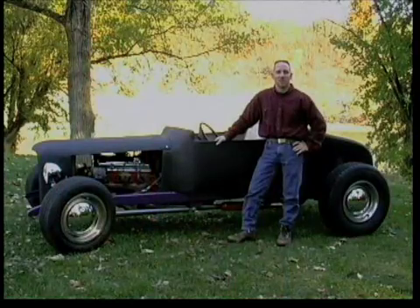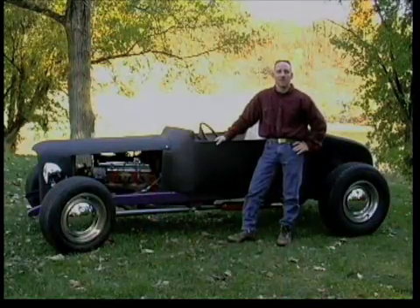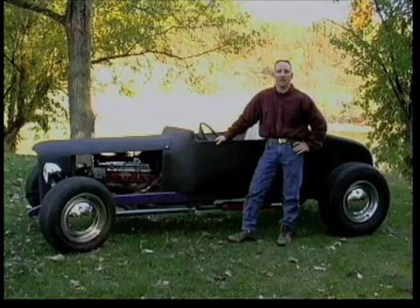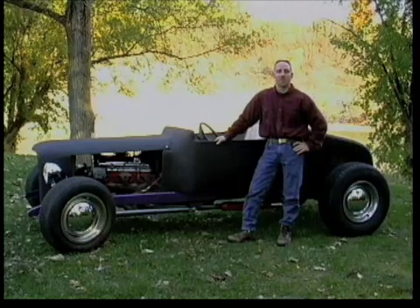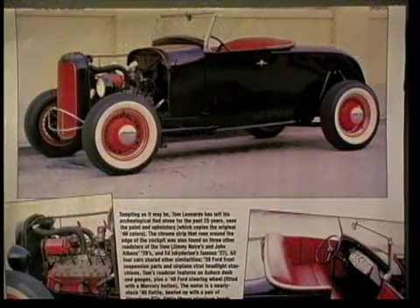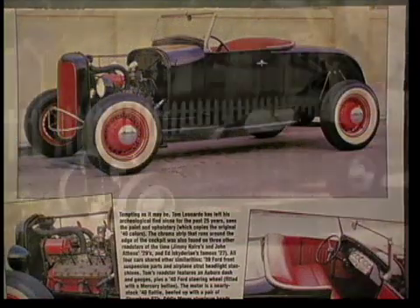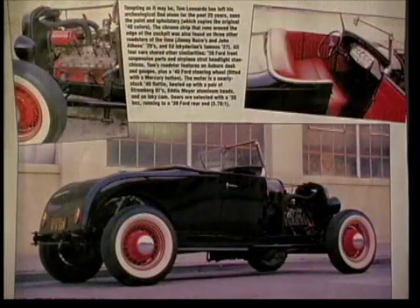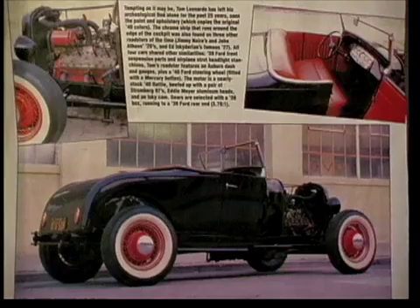Those are the six basic steps to moldless construction. The steps don't change regardless of the application. There may be fewer modifications to make or more bonding of individual units, but the principles remain the same regardless of the project you tackle. In the case of this Roadster, moldless construction permitted the quick and accurate duplication of the form while maintaining all the advantages of a composite molded part. The entire body weighs only a hundred pounds and needs no steel reinforcement.